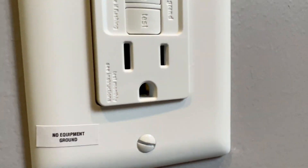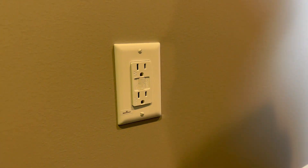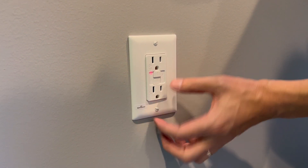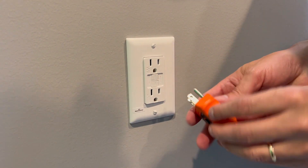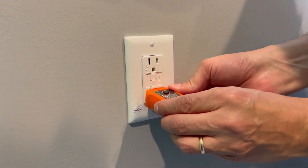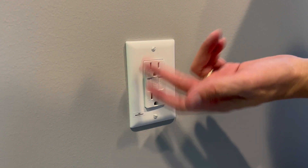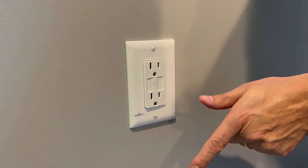Turn the power back on and you're good to go. If you do the factory test it will trip and cut the power — you have a safe outlet. However, if you test it, it will still show as open ground — no ground provided — which we knew because it's an older house with no ground wire. I bet you can do it yourself.